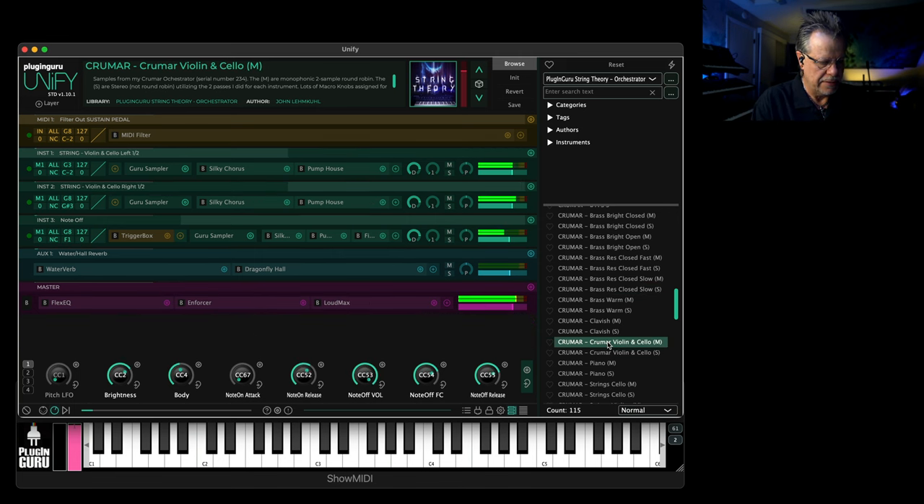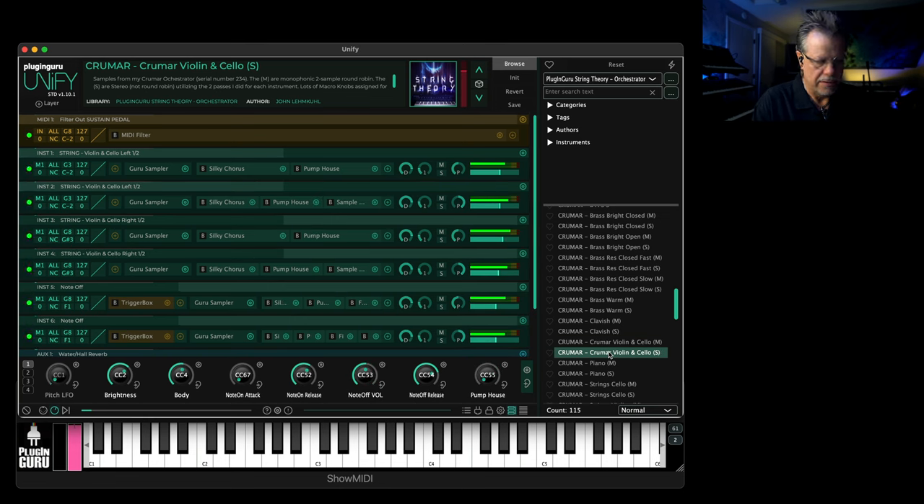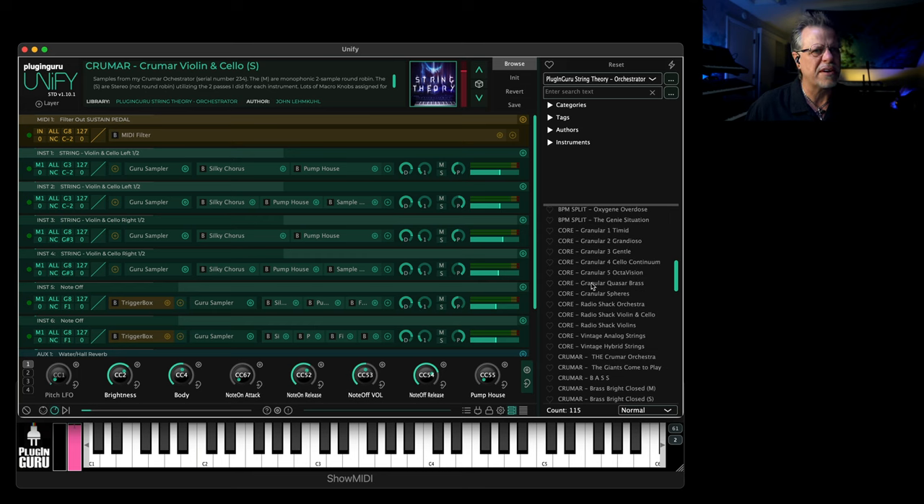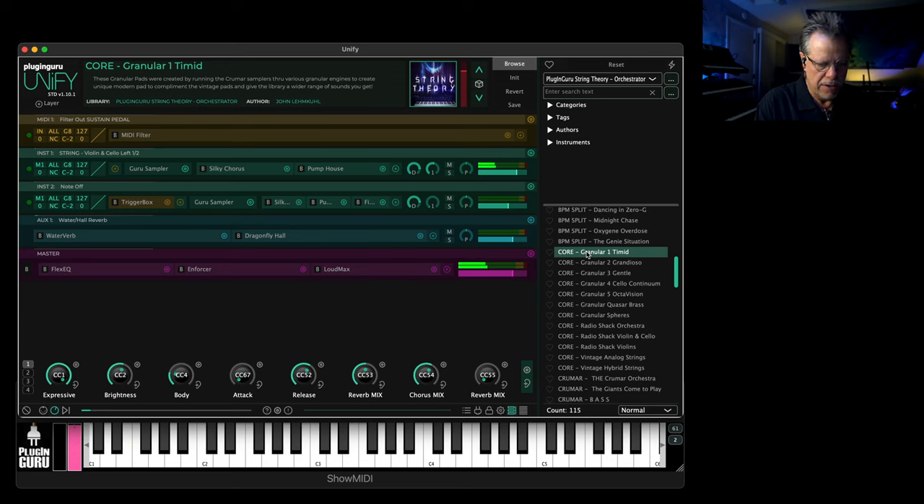You have mono, but unlike other libraries, you also have stereo — it's great — for all 11 of the instrument samples from the Krumar. On top of this, I went through a number of the Krumar sounds, ran them through different effects and processors: Fragments from Arturia, other granular engines, and other things to create the core samples, which are granular, really cool sound design-y things.